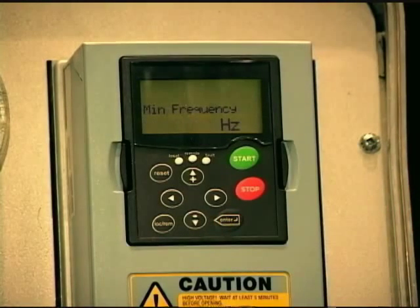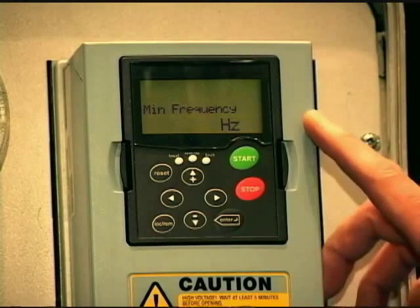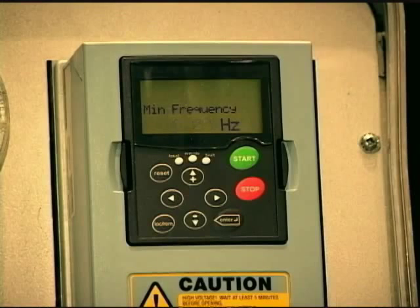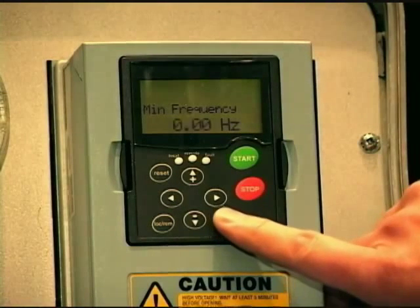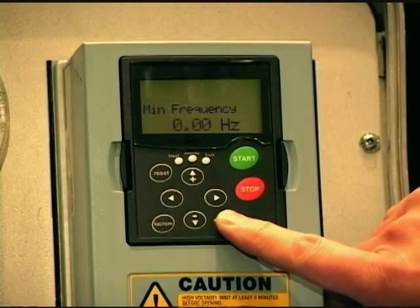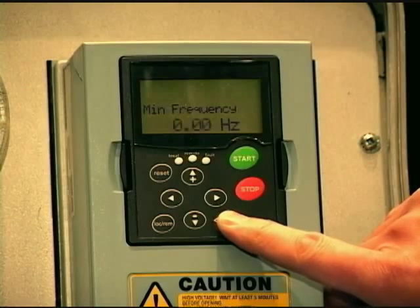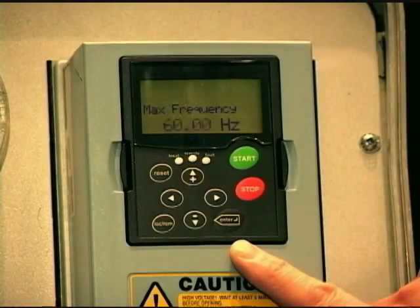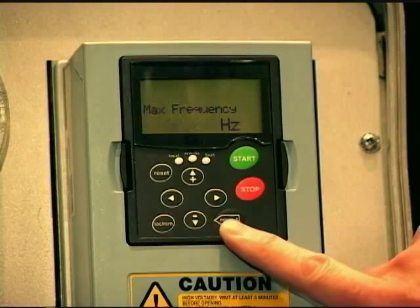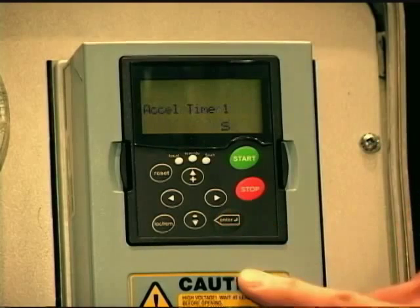Now it's going to ask you very particular questions on how you want this to operate. The very first one is minimum frequency — that is the minimum speed or minimum frequency the drive will output to the motor. Default is zero; typically it would be five or ten depending on what your process desired. Maximum frequency is 60 hertz, quite common in North America — we're going to leave that default.